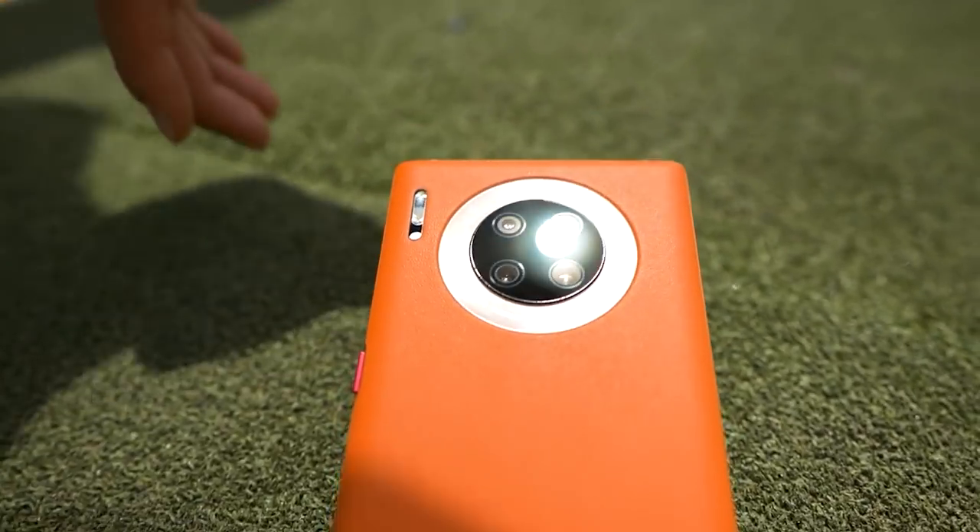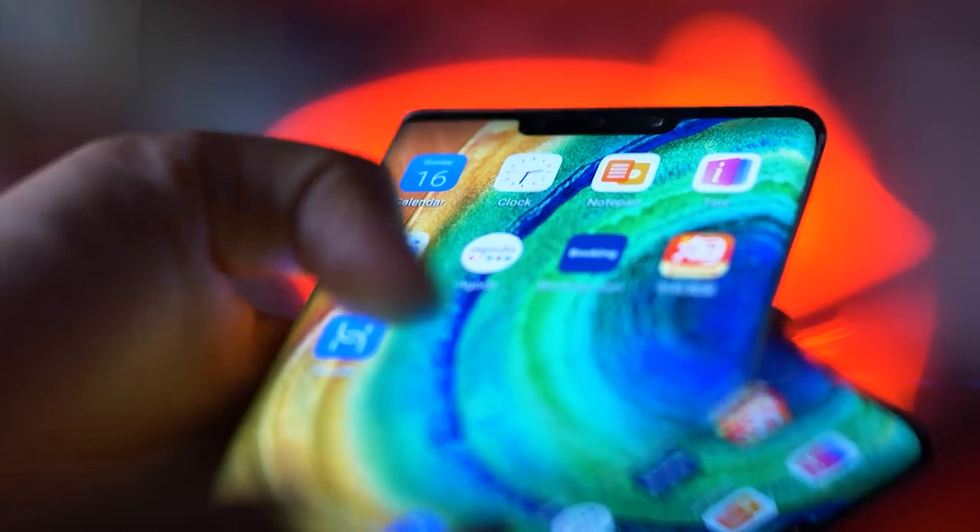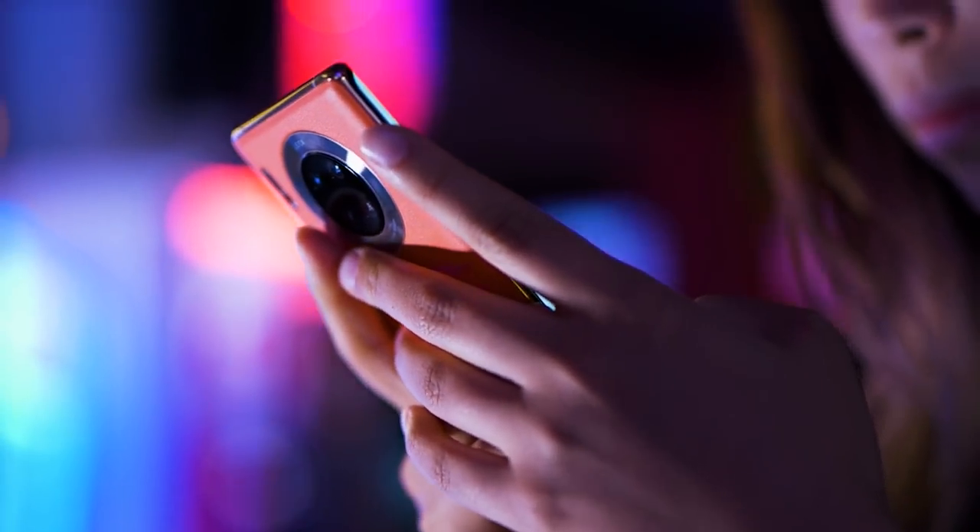Inside this phone we'll find the 7nm Kirin 990 5G chipset, which increases performance and lowers power consumption. You'll get the ultra fast download speed of 2.3 Gbps for download and 1.25 Gbps for upload.